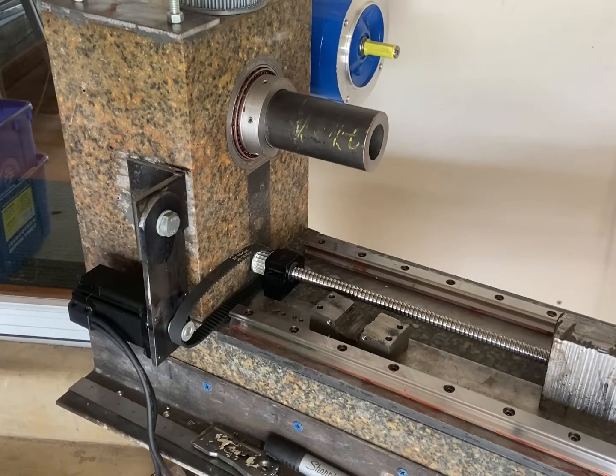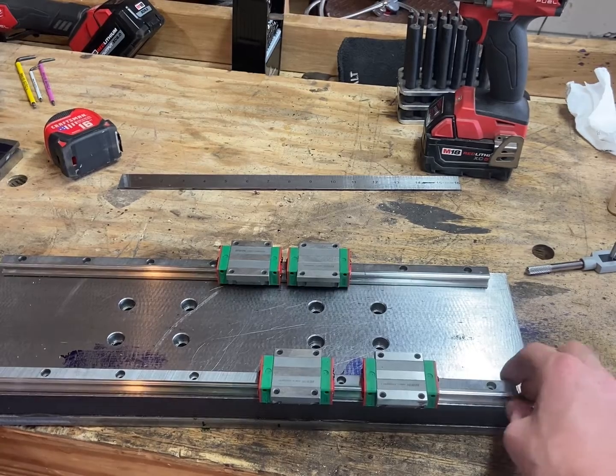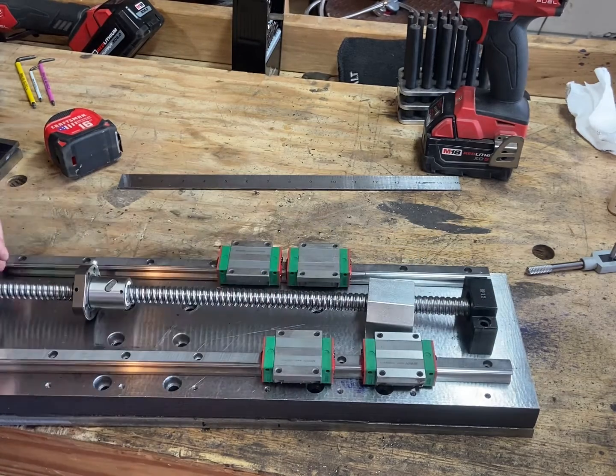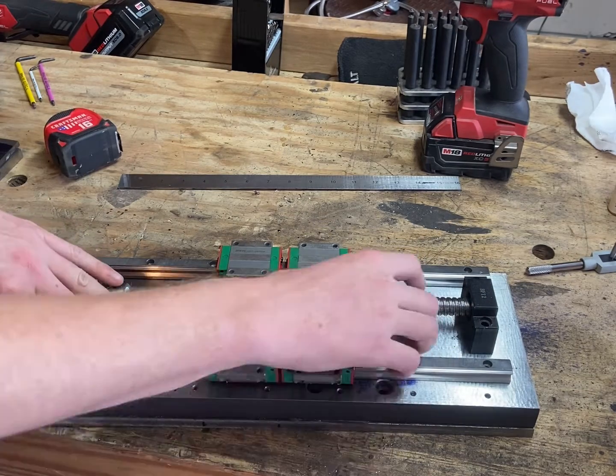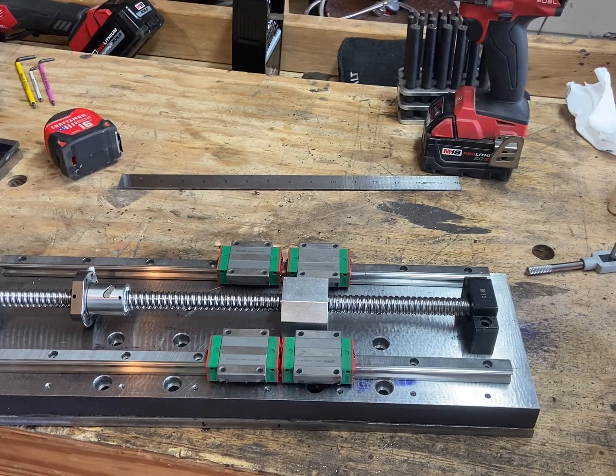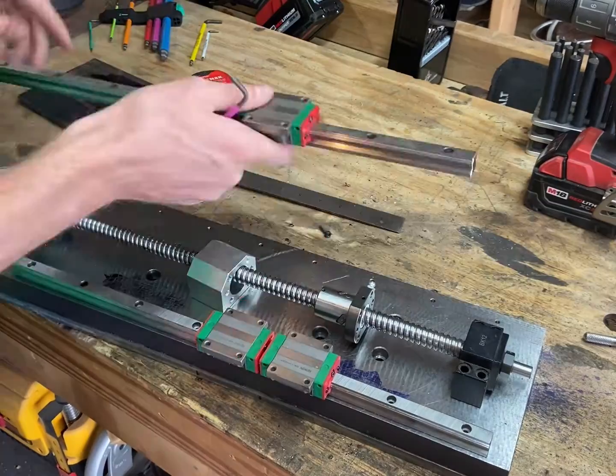Since that seems like it'll work pretty well, I moved on to my next potential problem, which is this cross slide. It looks like the cross slide rails are going to cover up the holes that mount my cross slide to the main rails. I want to see if I can move the closer cross slide rail a little bit further from the camera so that way it's not over those bolt holes.